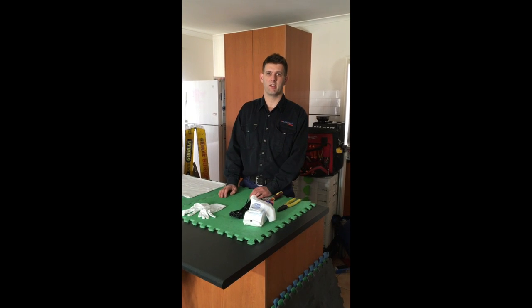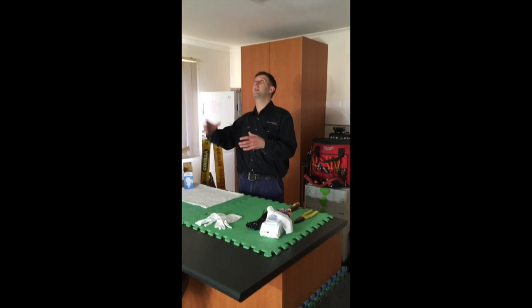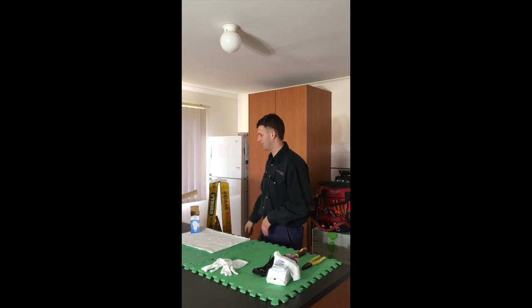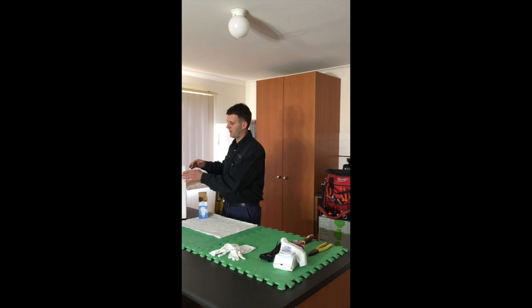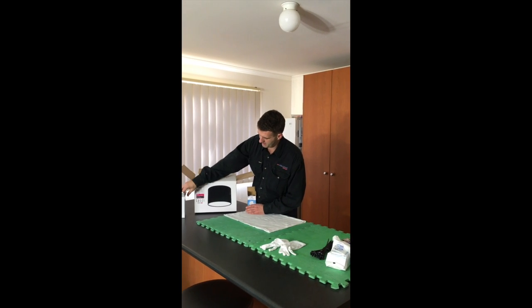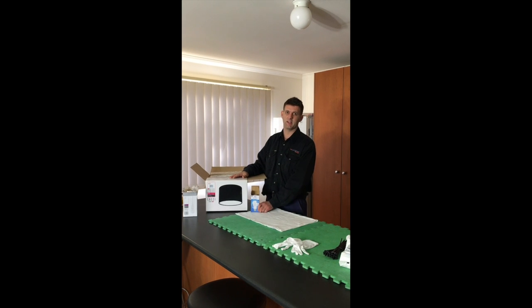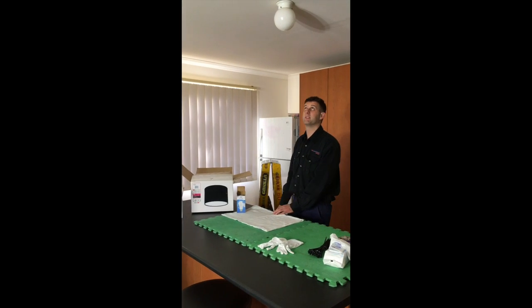Hi, welcome to True Electrical Design. I'm Dave and today I'm going to show you how to take down one of these lights and give it a clean. We're also going to go over how to put up a pendant light and installing an LED light into that light. Might as well get started.